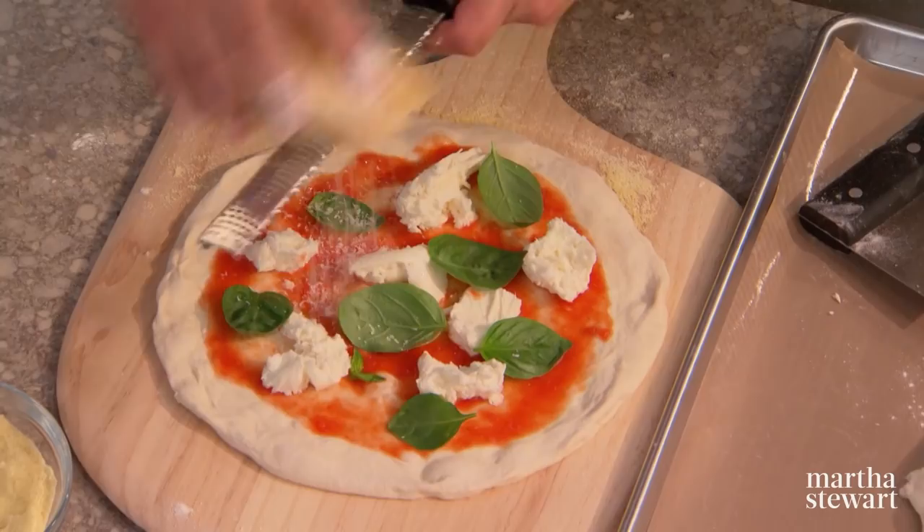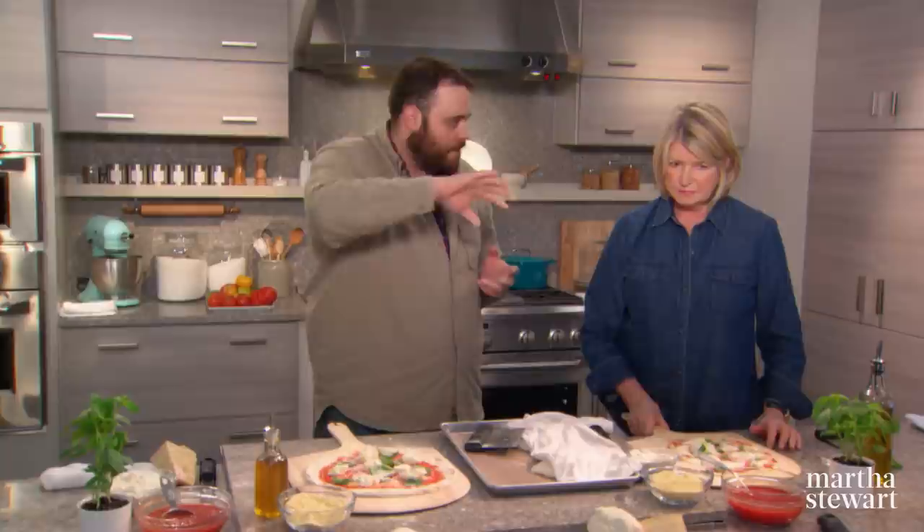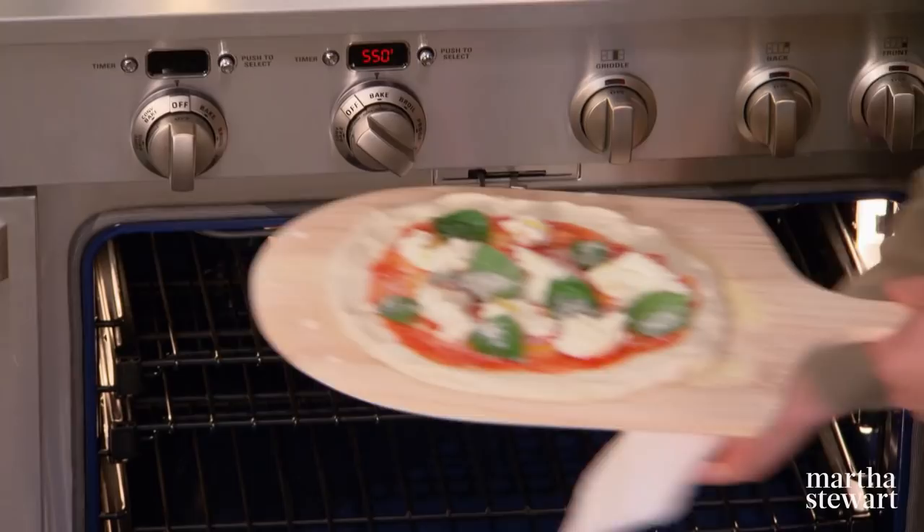Next up, a light dusting of Parmigiano Reggiano — the undisputed king of all cheeses — over the top. One more step before it goes in: a little bit of extra virgin olive oil, just the tiniest bit. You don't need a lot at all. Then we go over to the ovens we have blasting, switch them over to broiler, and it's going to mimic that Neapolitan oven right away.